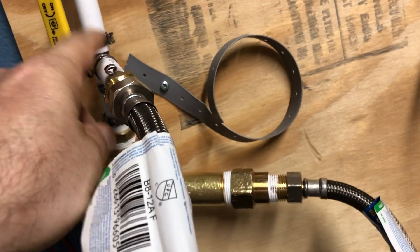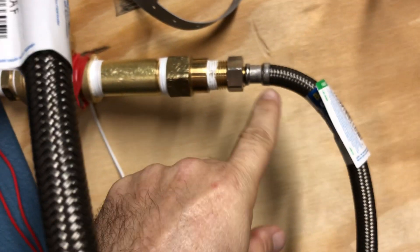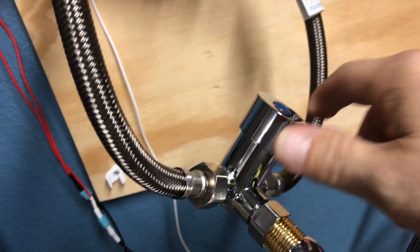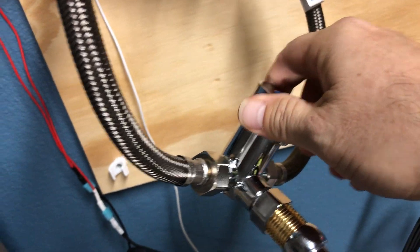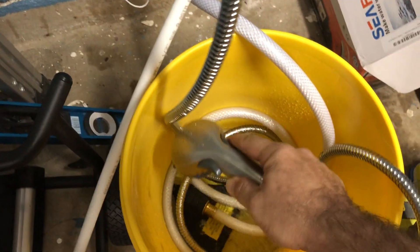And then these two water lines — this is the return line from the puddle gulper, and this is the heated line. I've got a little thermostatic mixing valve here, and the reason I put this here is sometimes you might want to stop the shower and lather up.